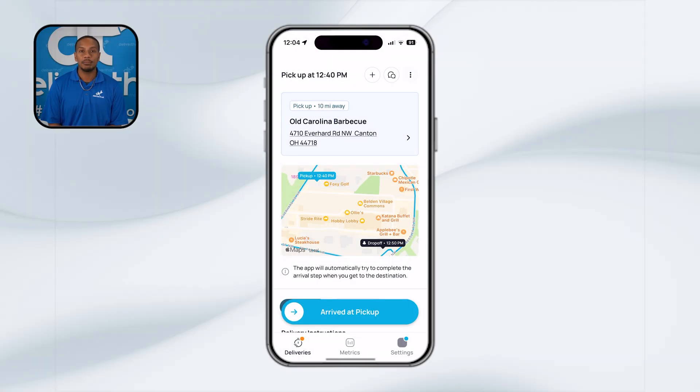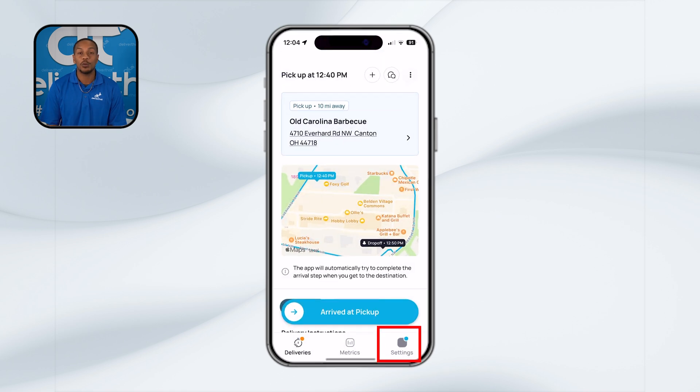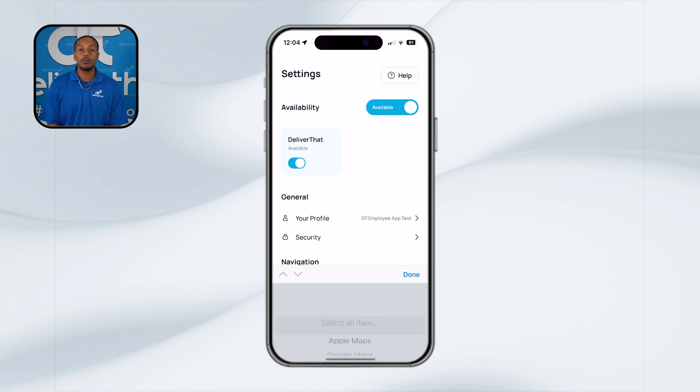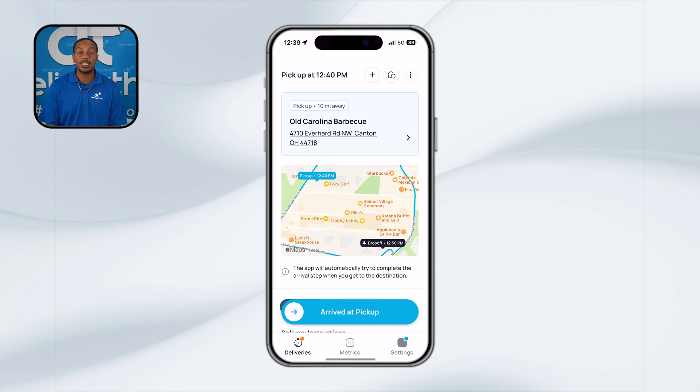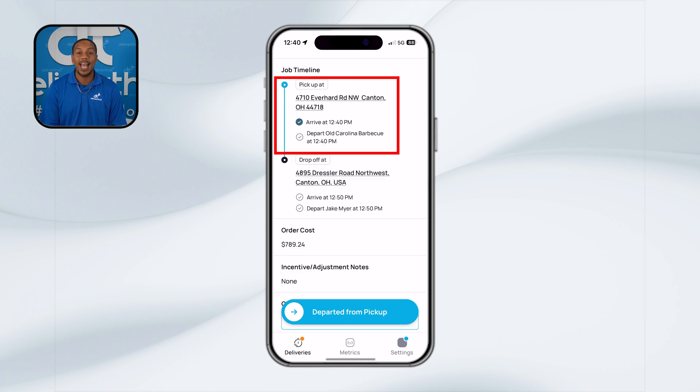To start navigating to the job, simply click the address line in the app. This will prompt your default mapping system, whether it's Google, Apple, or Waze Maps. If you'd like to change your default mapping system, you can do so in your account settings. Once you've arrived at the merchant location, make sure you have the delivery pulled up and ready in your app. This will help you quickly locate the necessary details to assist the merchant in identifying your order. Your arrival should be marked automatically through the app's geolocation feature. However, it is a good practice to double check that the task is marked correctly in the app. If it hasn't updated automatically, you can manually slide to mark your arrival.